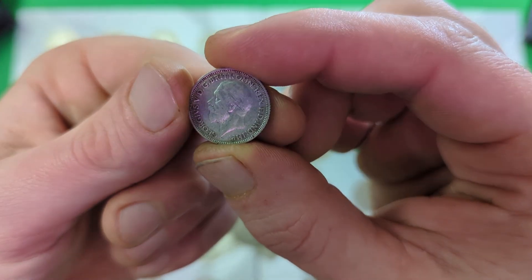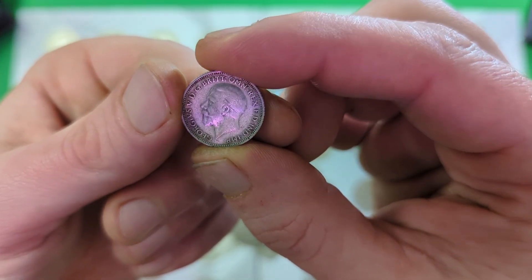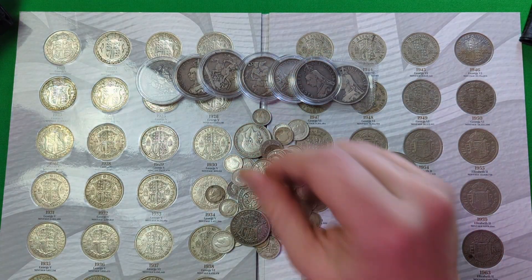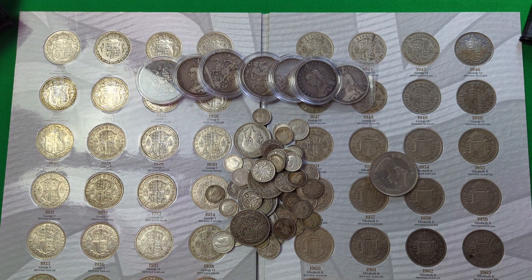It's a lovely little coin. You can see that's the three oak branch design by George Kruger Gray with six acorns to show that it is a sixpence piece. And that's the Bertram McKennell depiction of King George V. But yeah, what I really wanted to do was go through a few of the basics of what to look out for when purchasing pre-decimal silver.